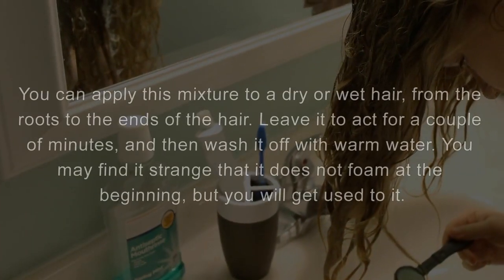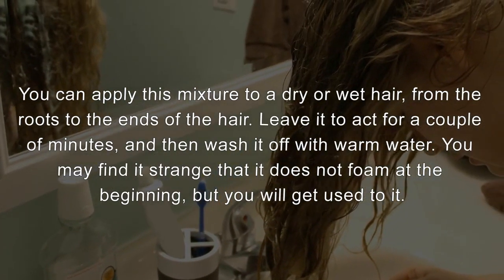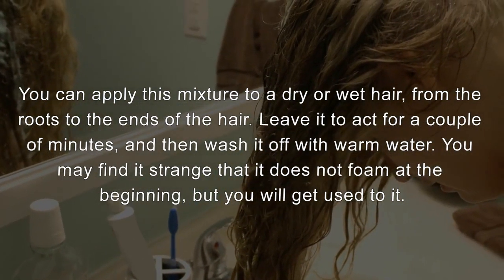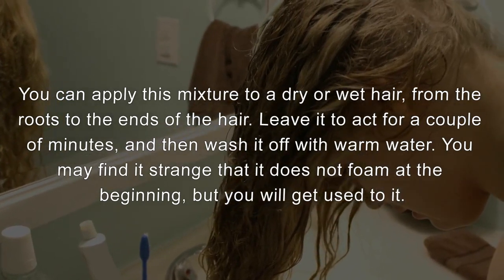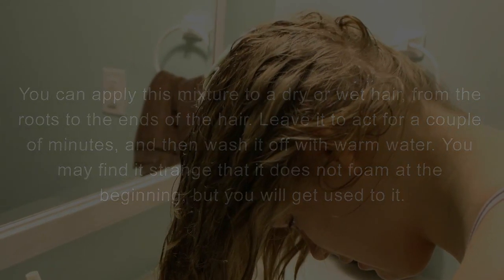You can apply this mixture to dry or wet hair, from the roots to the ends. Leave it to act for a couple of minutes, and then wash it off with warm water. You may find it strange that it does not foam at the beginning, but you will get used to it.